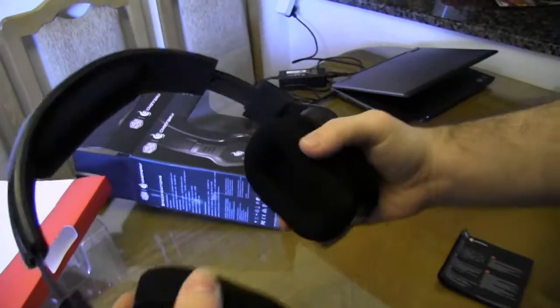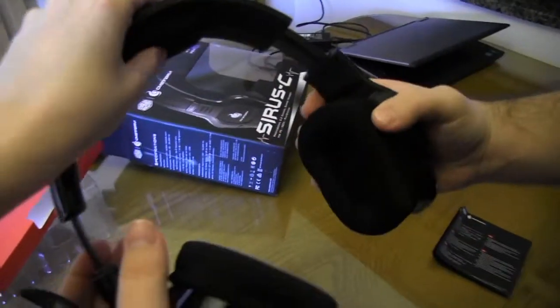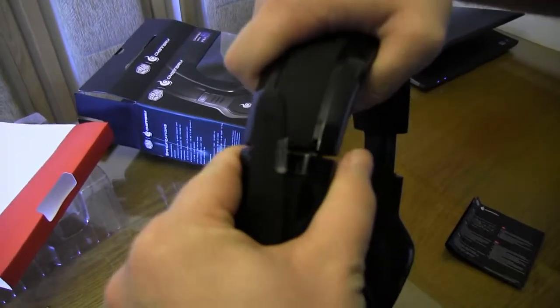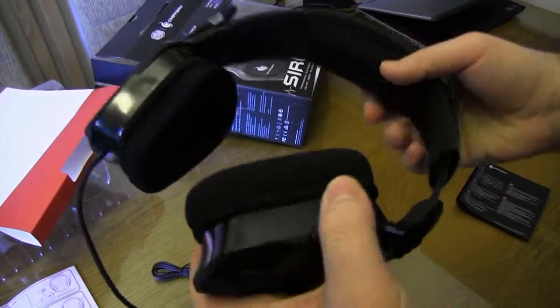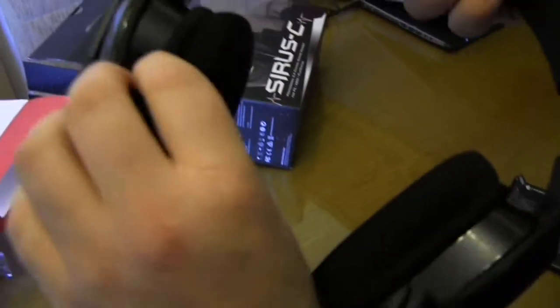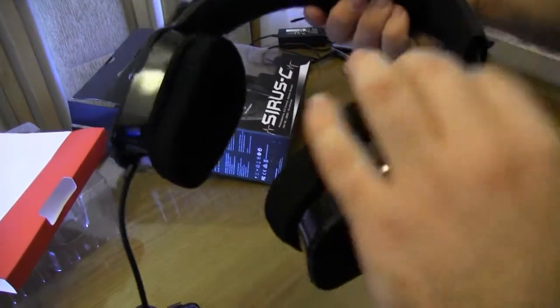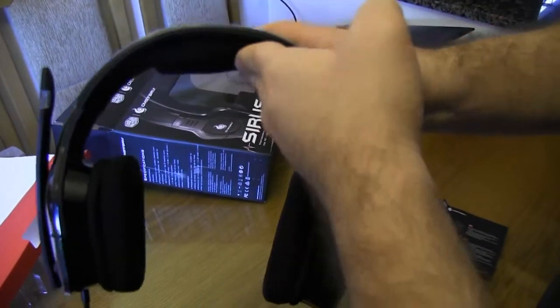The headband does extend quite a bit, so it can fit quite big heads. It's quite flexible. The ear cups are quite soft and they are removable. I won't remove them right now for fear of breaking them — that would be quite a fail for an unboxing.